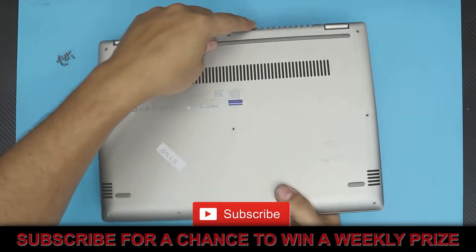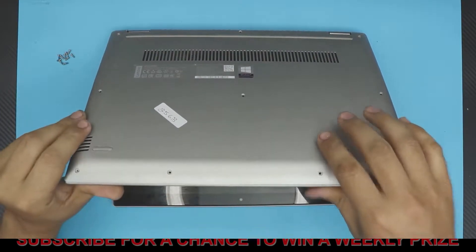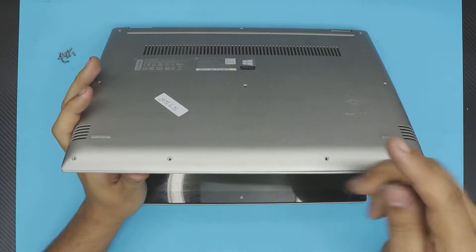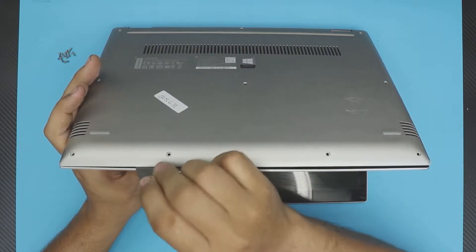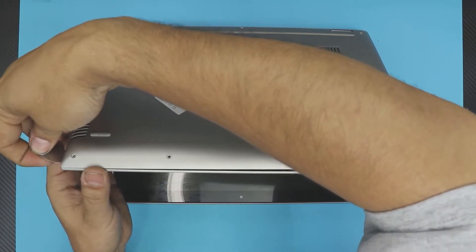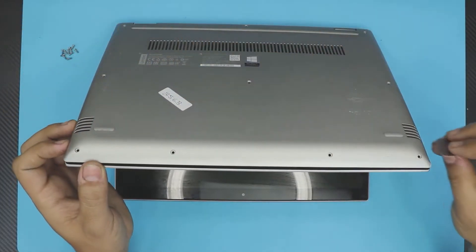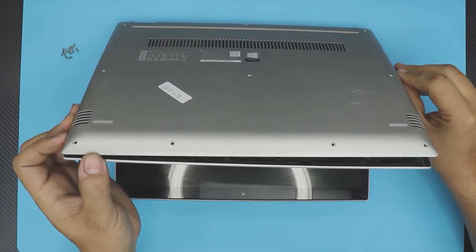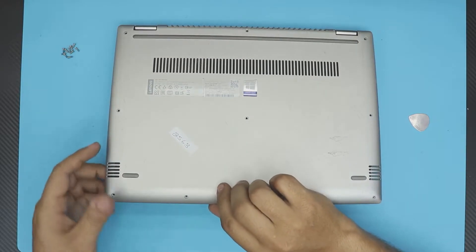Once you remove all the screws, open your laptop to a 45-degree angle, then grab a guitar pick or opening tool and slide it between the top and bottom cover and wiggle it around. Make sure you hear those clicks on the sides, then close the laptop once the bottom cover is up a little bit.